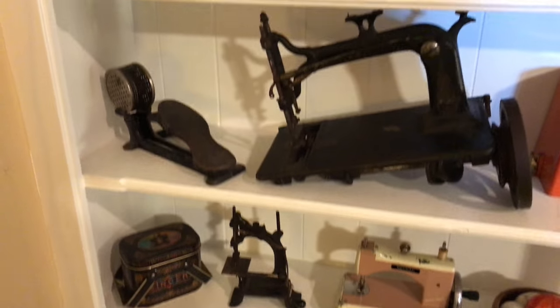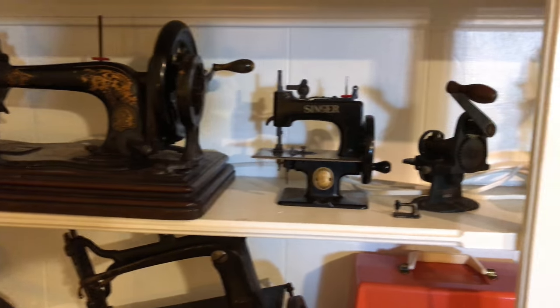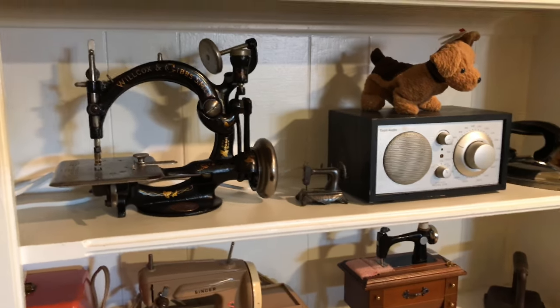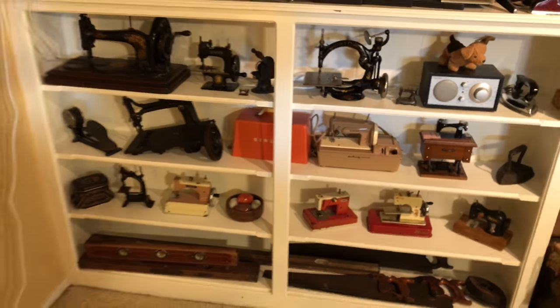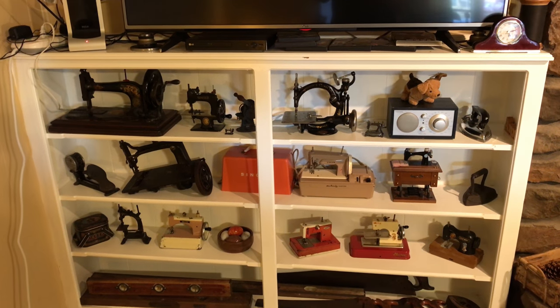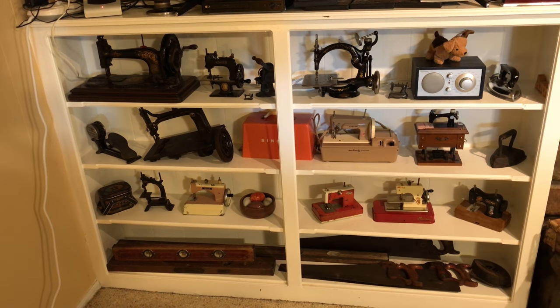And that is our sewing machine collection. I love the old sewing machines, especially the old toy ones. I just think they are so much fun to look at and to play with once in a while. I hope you are all having a wonderful and blessed day today. Goodbye.